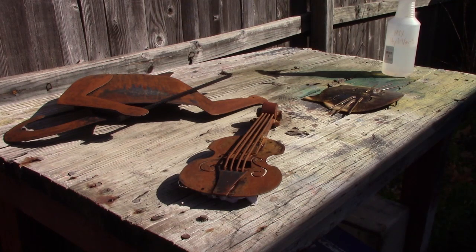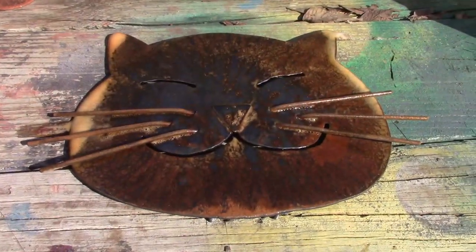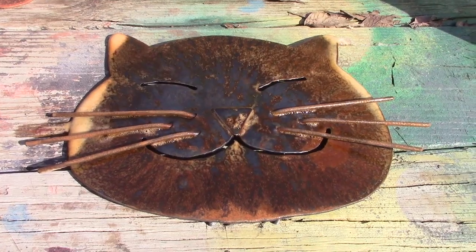Another thing I learned was there is much debate about what the difference is between a fiddle and a violin. I'm not going to go change Wikipedia or anything like that, but I think I have come up with the best definition of the difference between a fiddle and a violin: it's the name of the song.